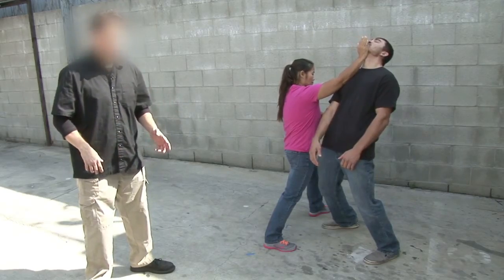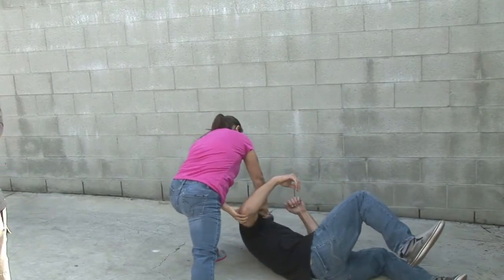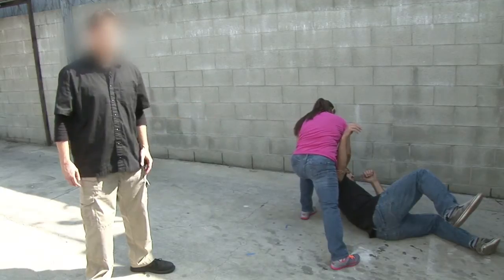From right there, she's going to drive her right leg up to a 90 degree angle with her torso and do an Osotogari leg sweep. From there, she can have her fun.